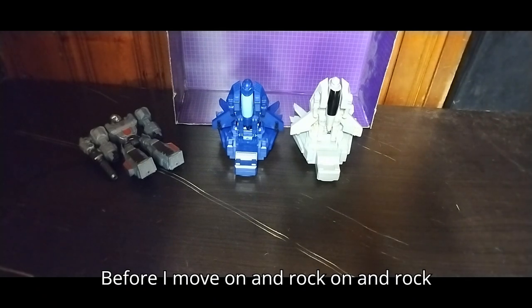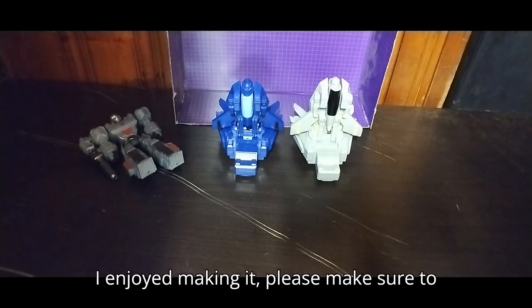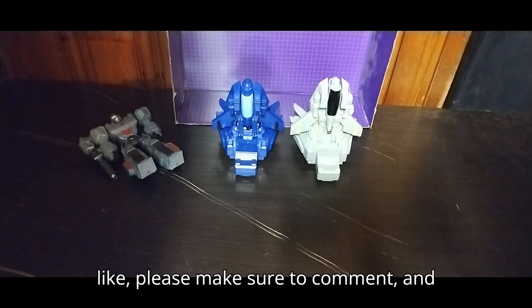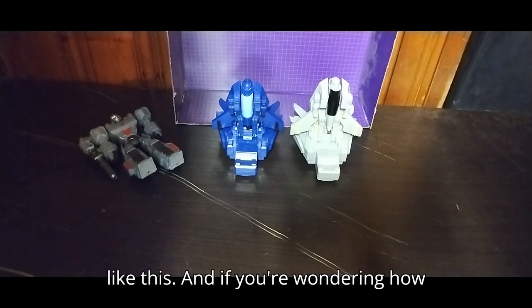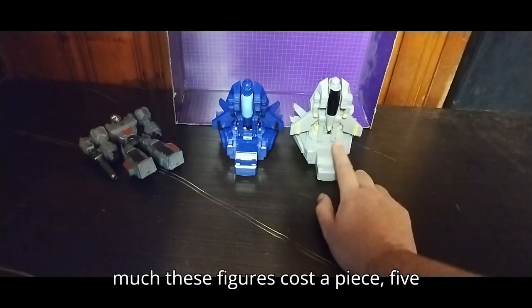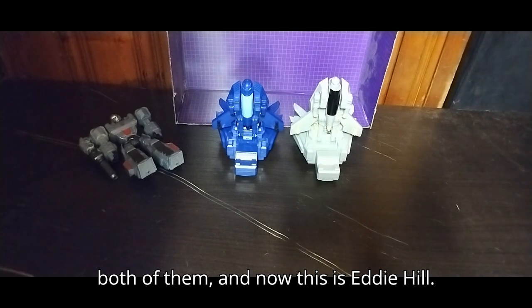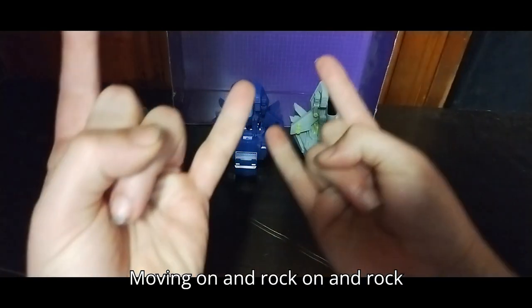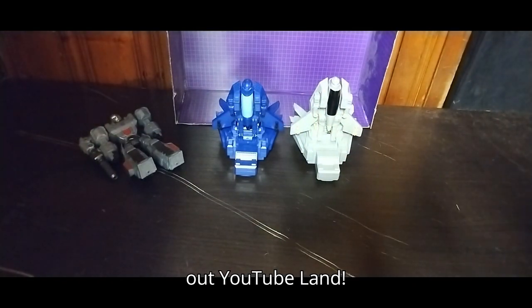Before I move on and rock out — if you enjoyed this video as much as I enjoyed making it, please make sure to like, comment, and don't forget to subscribe for more videos like this. If you're wondering how much these figures cost: five bucks each, ten bucks for both of them. This is Eddie Hill, moving on and rocking out, YouTube land.